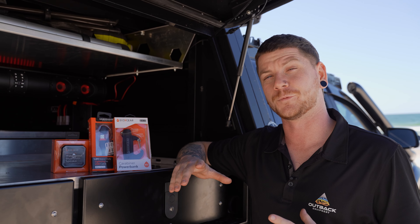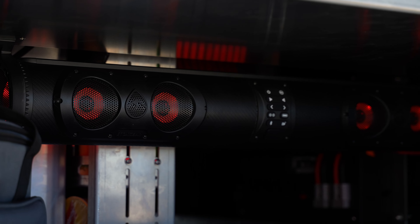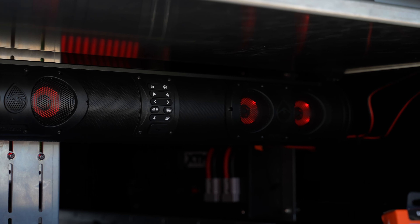It's a 500 watt speaker, it's 32 inches long. It's got 11 inbuilt speakers, six of which are regular speakers. We've got three tweeters and two subs.